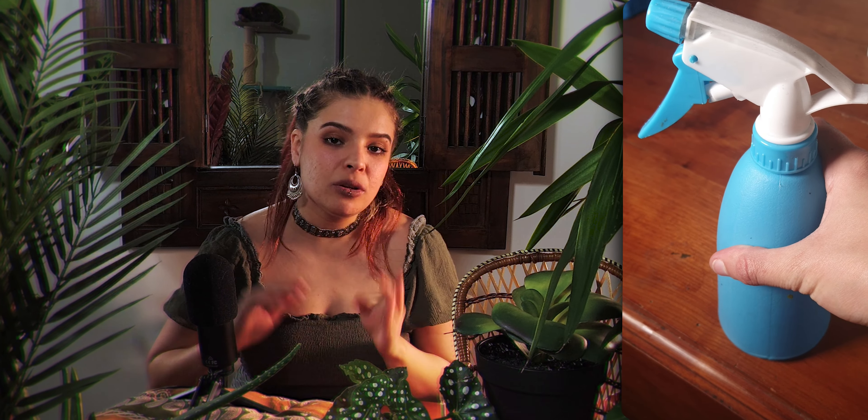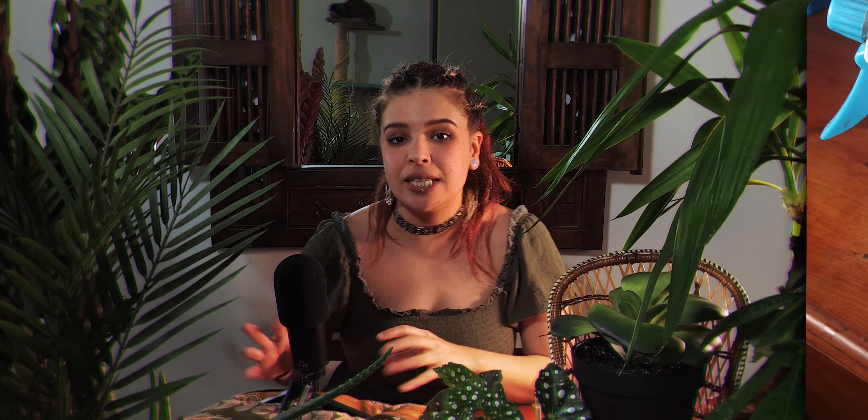If you don't have a slow-dry medium I definitely recommend you get one, but for now you can use a spray bottle of water to mist your palette — and this is the next tip: get a spray bottle.